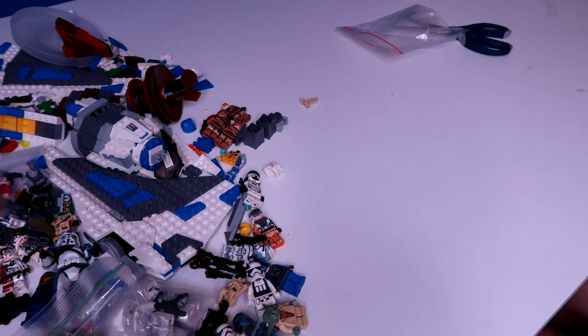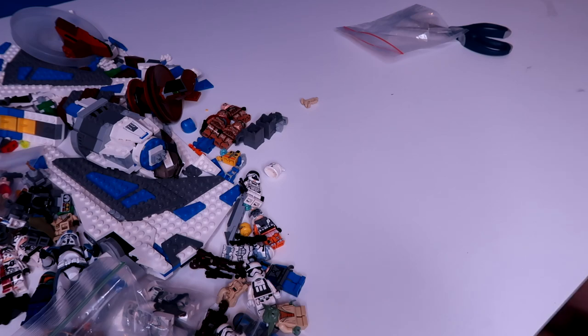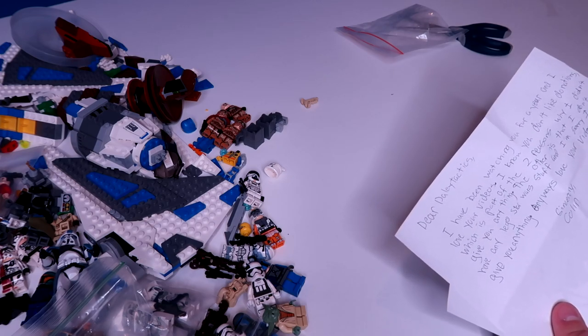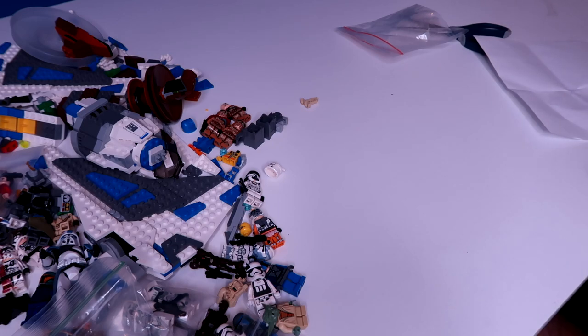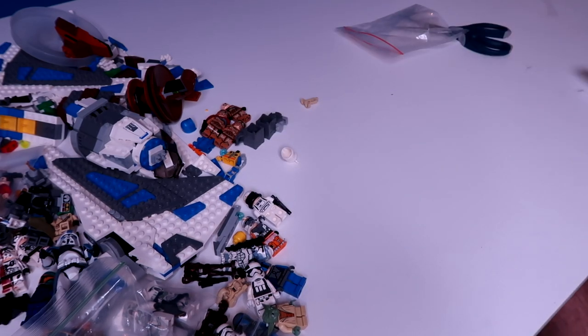Next letter. 'Dear Daily Tactics, I have been watching you for a year and I love your videos. I know you don't like donations, which is part of why I didn't give you anything. The other reason is that I don't have any Lego Star Wars stuff and I'm sorry I couldn't give you anything. Love your videos. Goodbye. Sincerely, Colin.' Colin, thank you so much for the kind letter — and here is his fan art, which is so sweet. Nice 501st Trooper there — very, very well done. Super well done. The squeaky chair is really squeaking today!